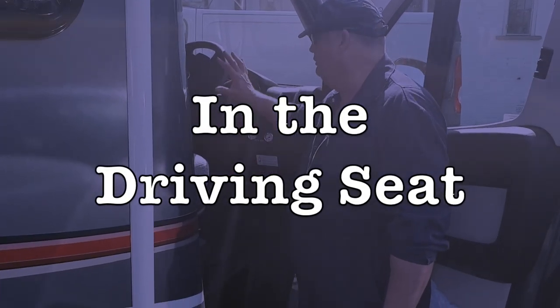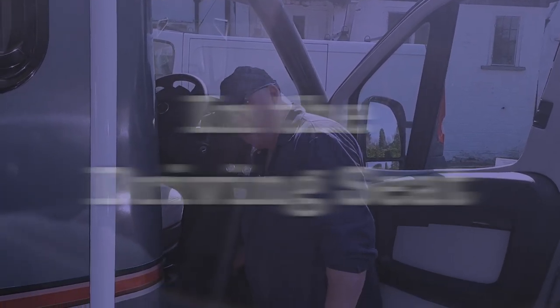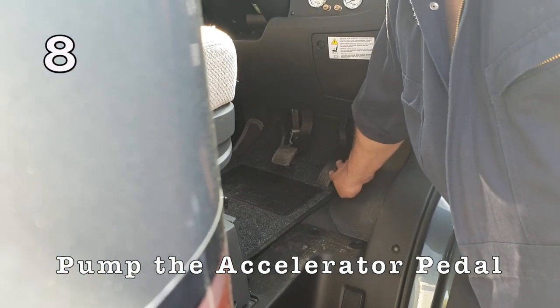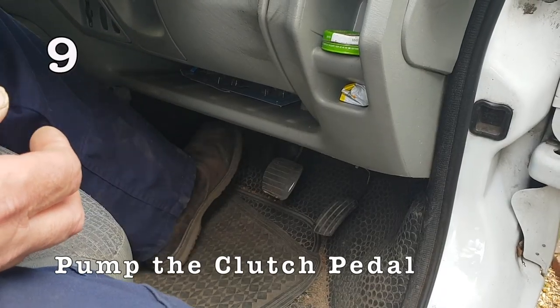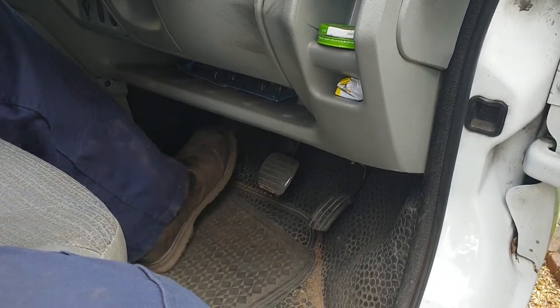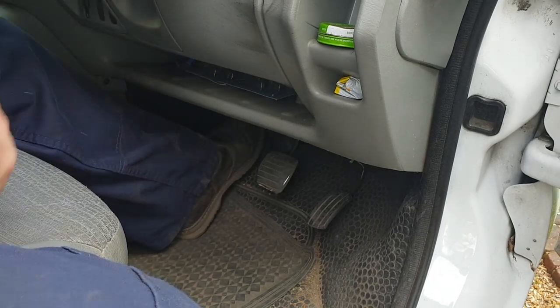If your motorhome's been sitting for a while, work the accelerator pedal up and down with your hand or your foot, just to make sure it springs back up again in case it's sticking — so when you go to start it up it doesn't sit on the floor and over-rev. Pump your clutch up and down, make sure it springs back. And it might be a good idea, when you first start your engine, to hold your clutch down when you turn the key.